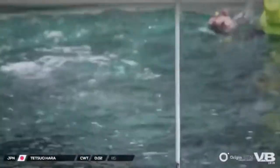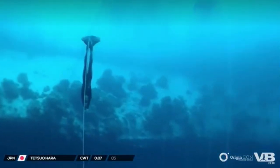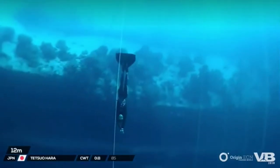So next up, Tetsuo Hara from Japan, attempting 85 meters in constant weight. We just saw Tetsuo packing his lungs at the surface, and packing and mouthfill sort of go kind of hand-in-hand.